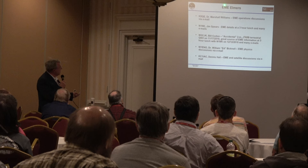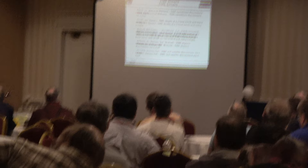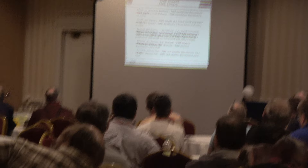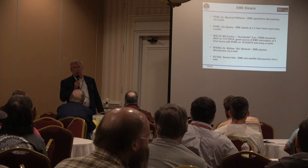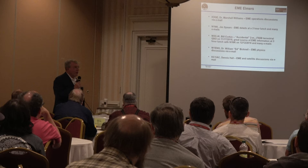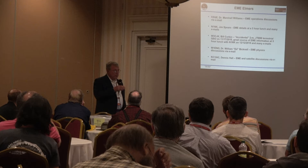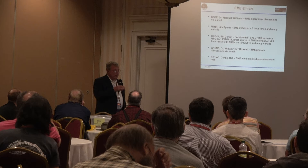These are the people that helped me — the EME Elmers — including Dennis Hall, Ed Bicknell, Bill Corbin, Jim Spears, and Dr. Marshall Williams. I met Bill Corbin through an accidental transmission I thought was my first EME contact; it turned out to be a terrestrial link to Rhode Island. Eventually we had a three-hour lunch where Jim and Bill told me all the details — the websites you need, and the conventions, for example that if you're in the West you transmit on even minutes.